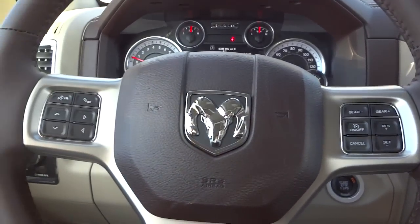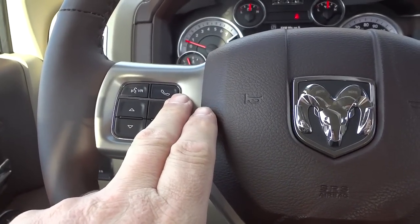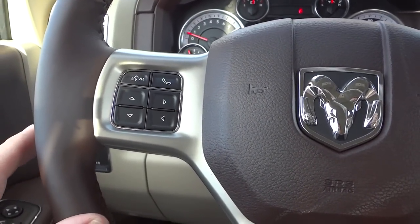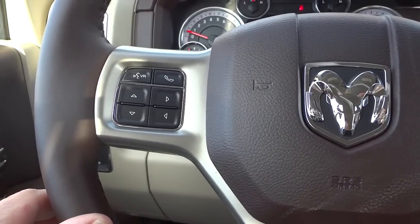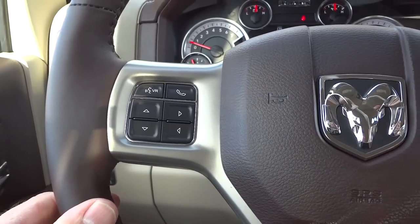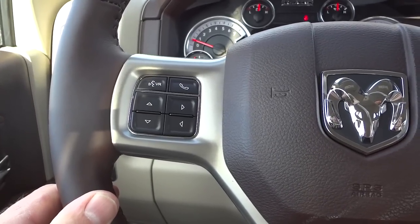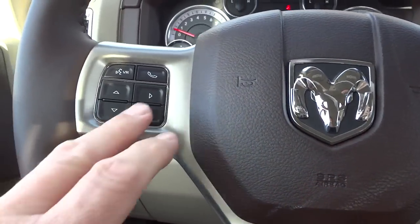On the left side of the steering wheel is a Bluetooth phone button to send and receive calls once your cell phone is paired, and a voice recognition button. There are many voice commands available — change to a certain station, navigate to an address, or call a person. It's well worth learning the system as it saves time and keeps your eyes on the road.